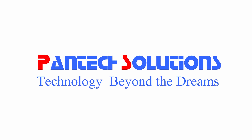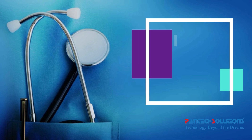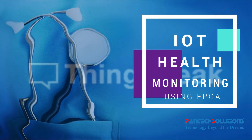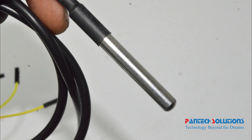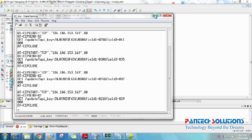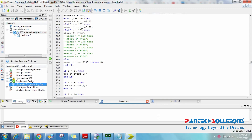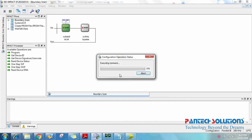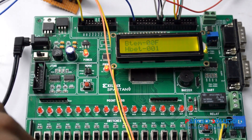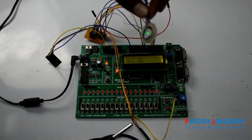Hi, welcome to Pentex Solutions. Today we are going to see a health monitoring system using FPGA with ThingSpeak. We have a Spartan 6 with temperature and heartbeat sensors. Here we complete the process, now we connect the sensors and wire the module on specified pins with a DC converter.